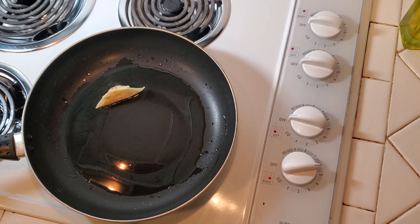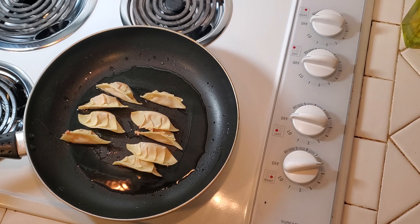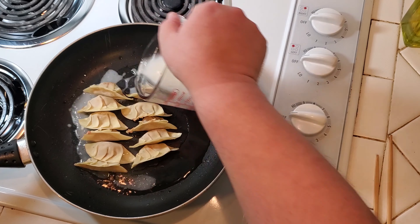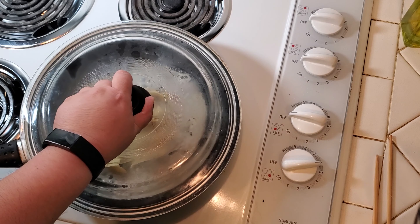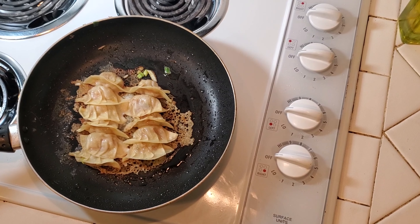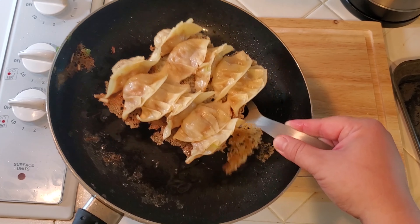After all the veggies are added into the mixing bowl, add in a quarter cup of soy sauce, one tablespoon of mirin, one tablespoon of sesame seed oil — a little goes a long way. Season with a dash of salt and pepper. Add in one tablespoon of corn starch. I like to spice it up with a half tablespoon of shichimi togarashi, which is Japanese red pepper mix.